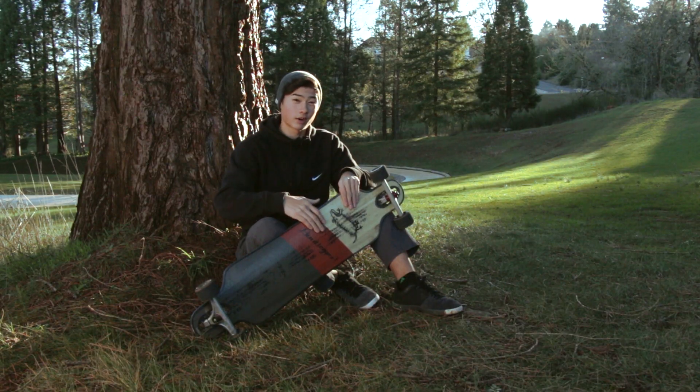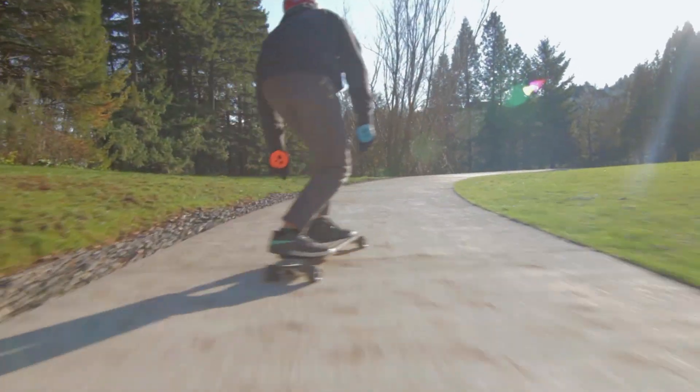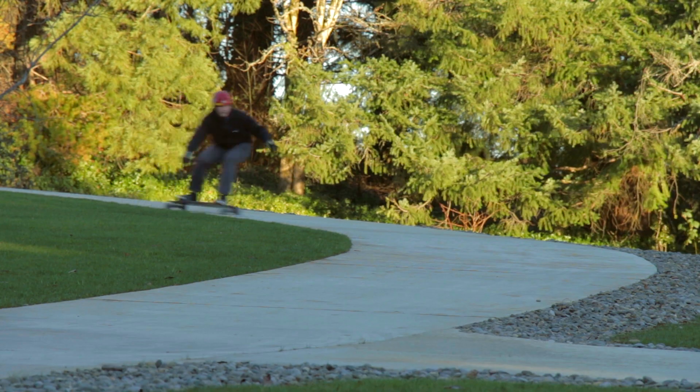There's some vertically laminated wood inside of this thing, and it really keeps the flex popping — it's really springy, it's really lively, and it's really great for carving. It just responds to every movement you make, and it's really great.